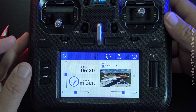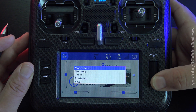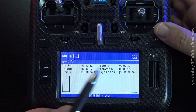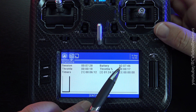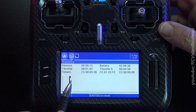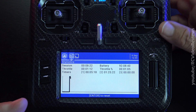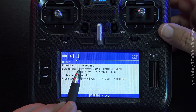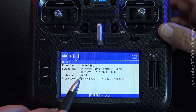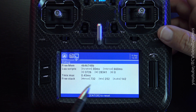Here are some hidden gems. From the home screen, long press the jog dial, scroll down to statistics. You've got session time — how long the radio has been on — overall battery cycle time, and information about your throttle percentage and your timers. While you operate your throttle, the radio shows you a little histogram of where the throttle is on the curve. And if you hit page, there's a line item showing how much free memory is available on the radio, plus some other debug stats. If you're into that kind of detail, you can look those up.